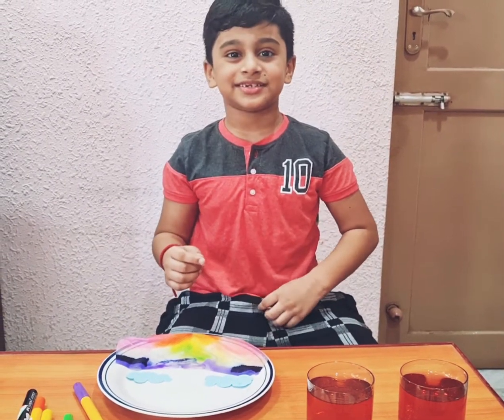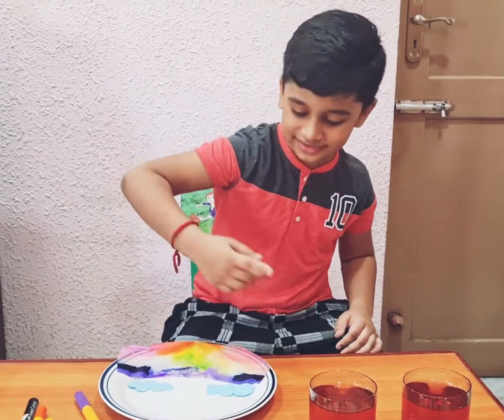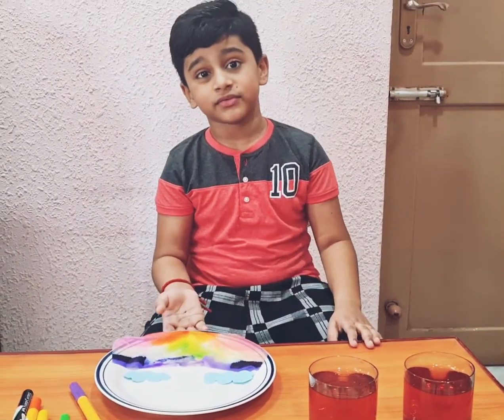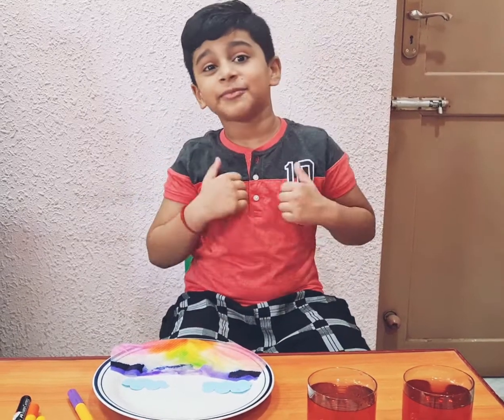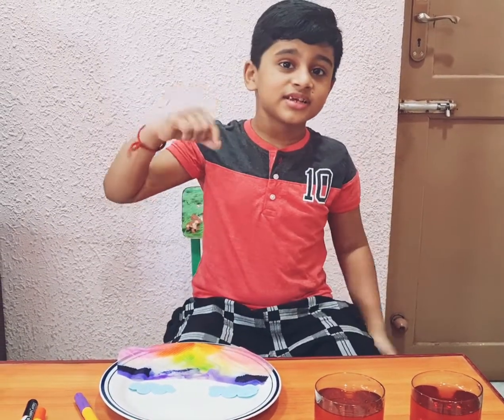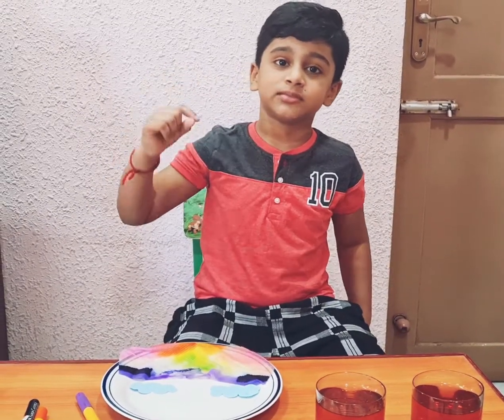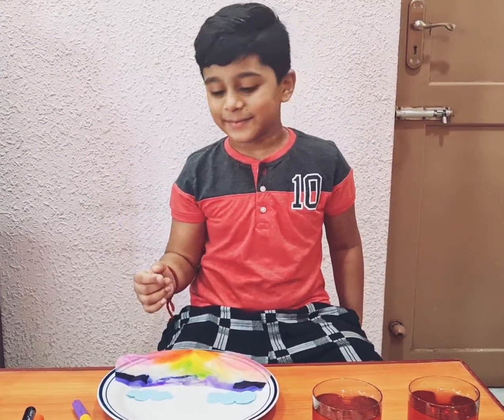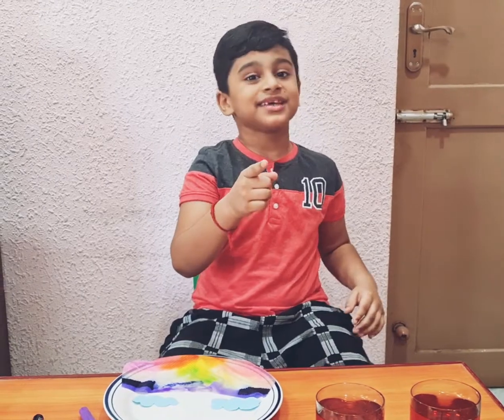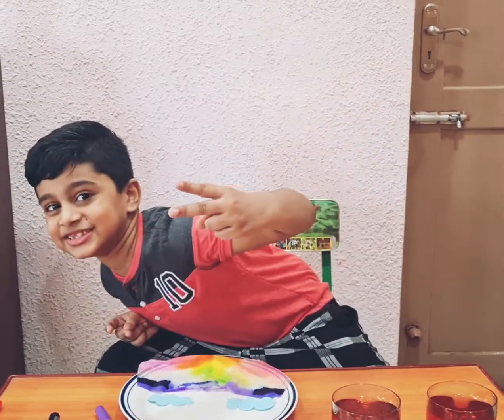That will be the end of the video, guys. Thank you so much for watching — please subscribe to my channel, like this video, and hit the notification bell. Post a comment down below if you liked this experiment. Thank you, and I'll see you guys in the next video — peace!